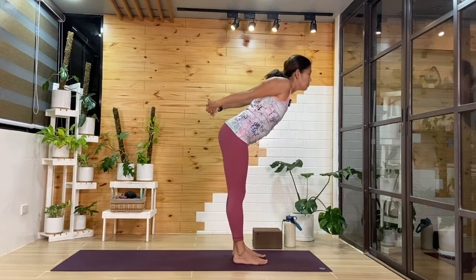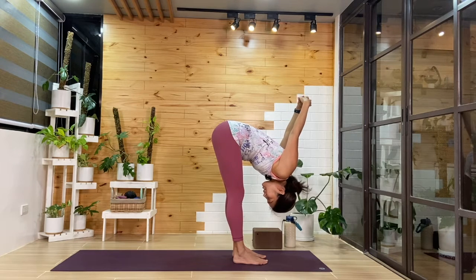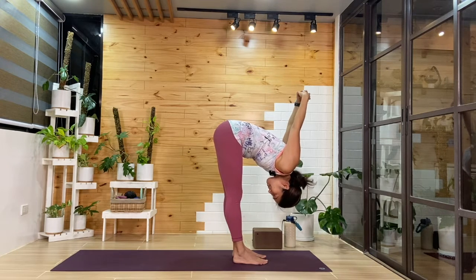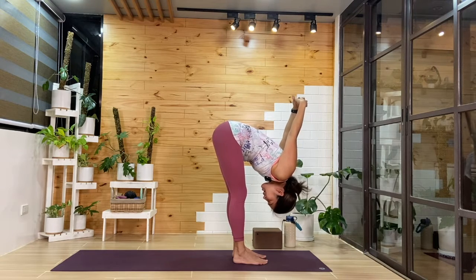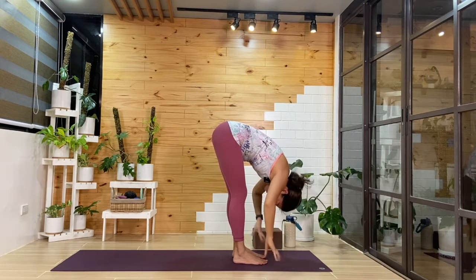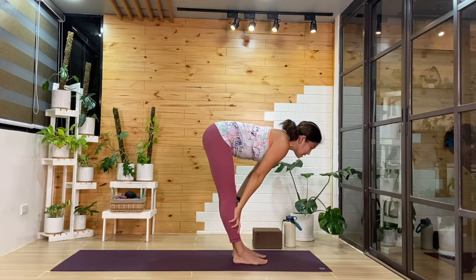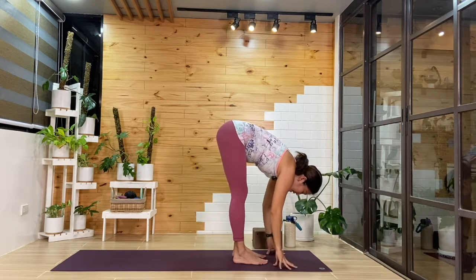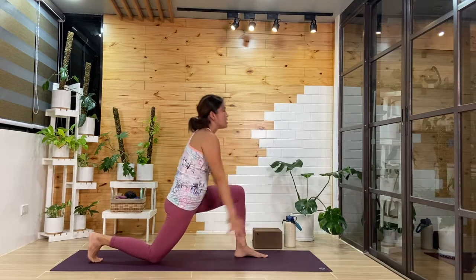As you exhale, we'll fold forward all the way down — maybe reaching the hands over the head. See how this feels for the shoulders. One more breath, then we'll release the hands. Come up halfway on the inhale, hands on the shins. As you exhale, hands down, right foot step it back, right knee bring it down — low lunge.